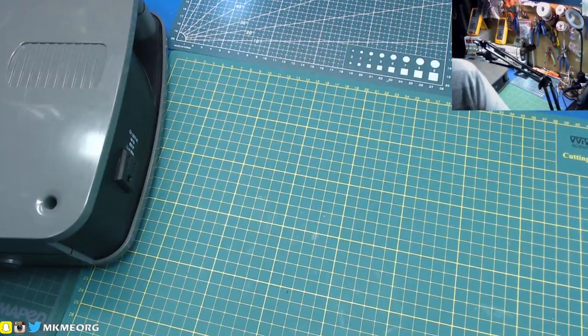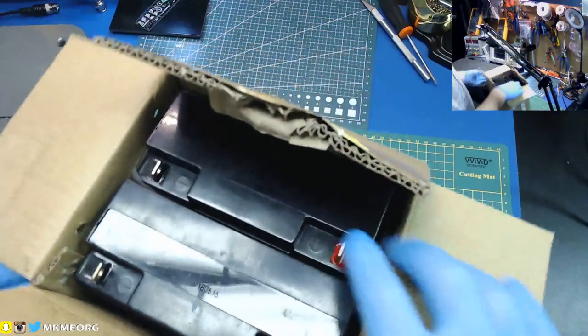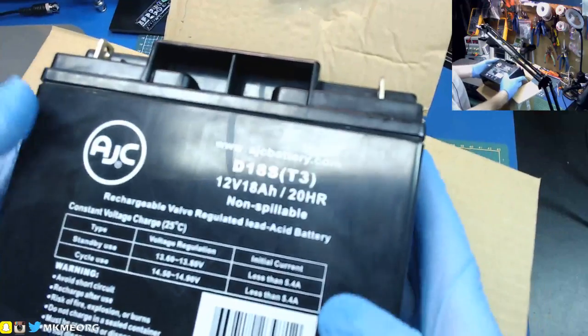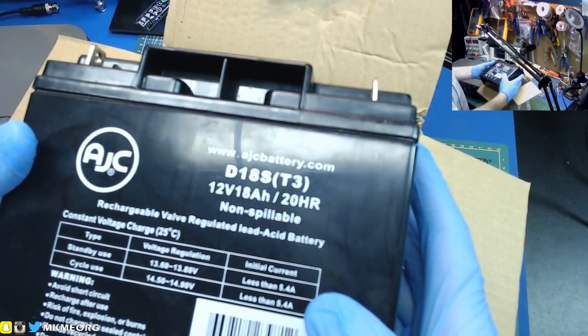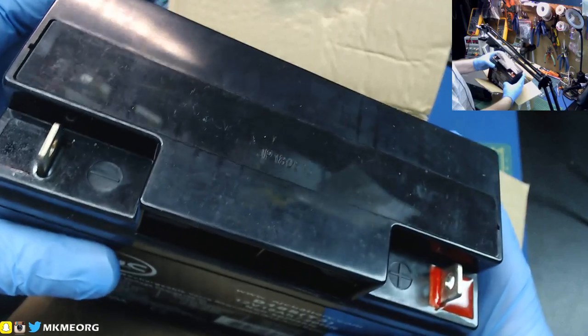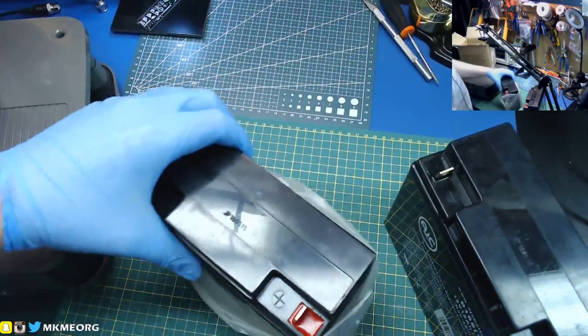Some astute viewers in the chat went online and told me we could get these batteries fairly cheap. After the broadcast I went on Amazon and sure enough, there's lots of them available - Amazon Prime, one-day delivery. They're not the same brand but a direct replacement: 18 amp hour, valve-regulated lead acid battery. They look like the same unit to me - should be able to make them work.